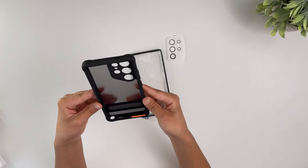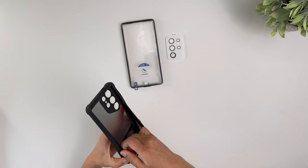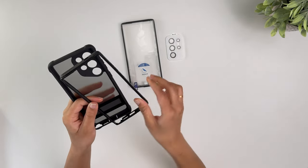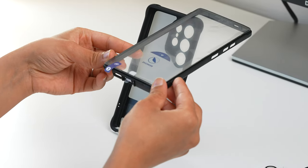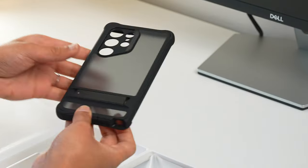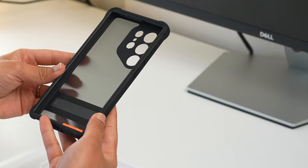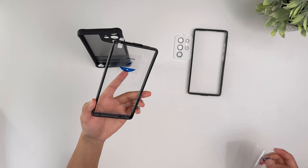The case is thicker for added protection and is actually a two-layer design: an inner band that wraps around the phone, and a second layer that goes around the band. All corners are even more reinforced, making it near-indestructible for such an expensive phone. Despite the dual-layer construction, it doesn't feel as bulky in the hand as some other protective cases.